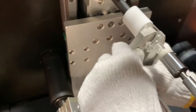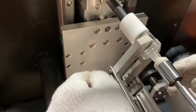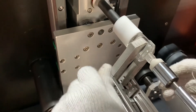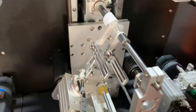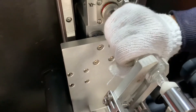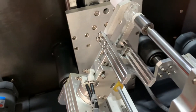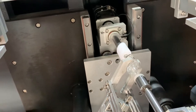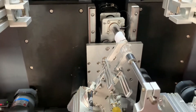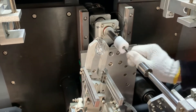Let the mechanical arm catch the bottle. You can adjust a little to remove it. Like this.